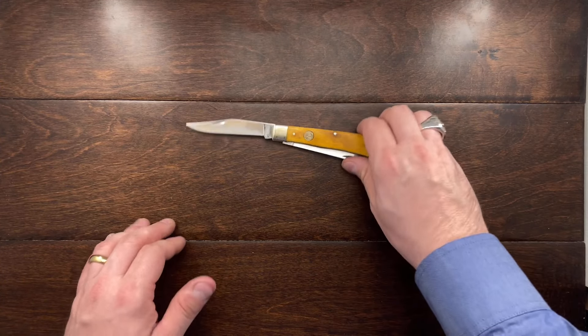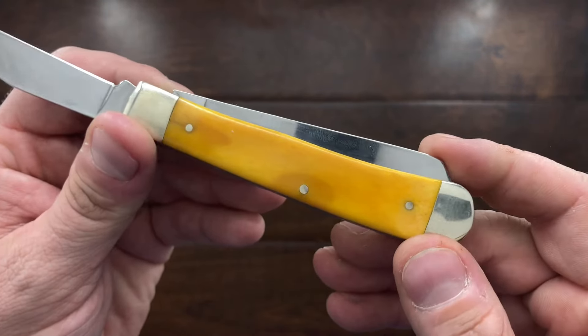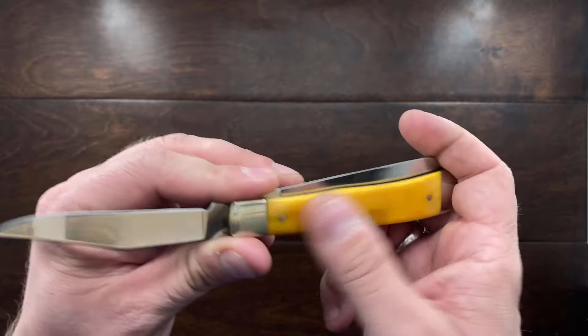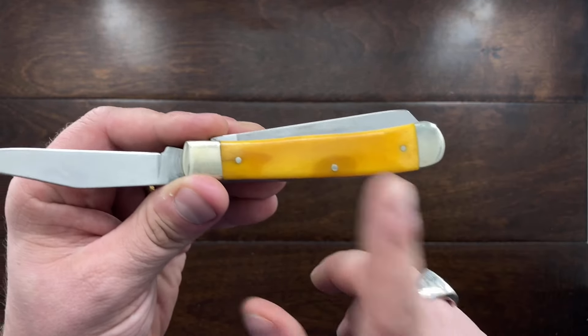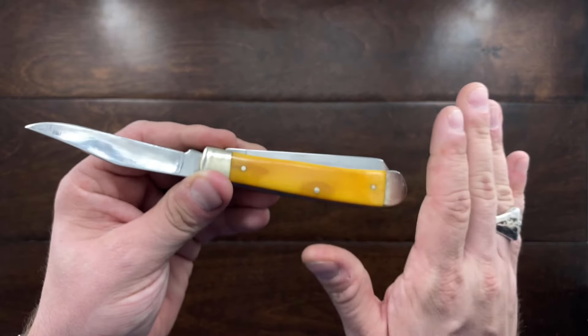Now you may see some dark spots in this bone — that is not natural. When I was cleaning this I got some mineral oil on the bone, and that's just mineral oil that's gotten into the pores of the bone. Not a big problem for me.